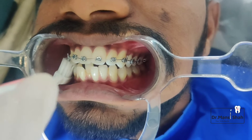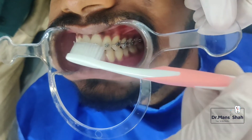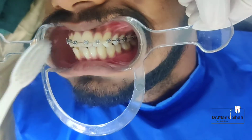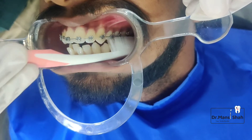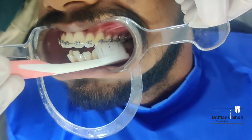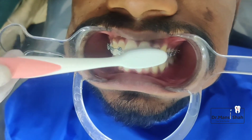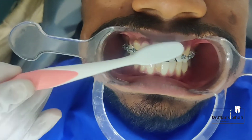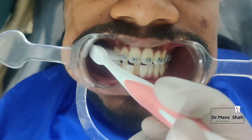Start from the top of your braces with enough pressure to remove the plaque from the teeth and the wires. Next, go underneath the braces — the pressure should be enough that the plaque from the wire and the teeth is removed. Do not forget the back teeth; do not only brush your front teeth. Next, come to the front of the braces directly.